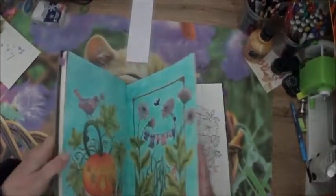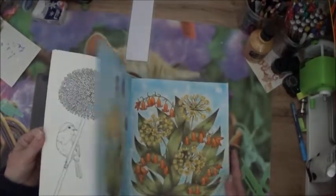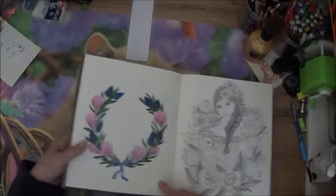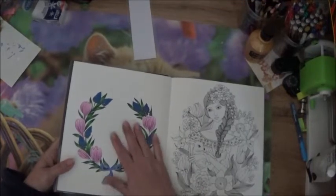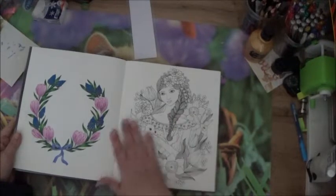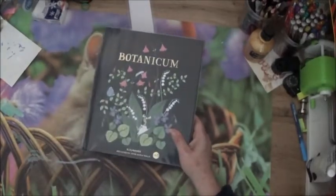Botanicum. J'essaye d'en faire un par mois parce que je l'ai un peu délaissé, donc j'essaye d'y revenir. Celui-là, je l'ai presque fini — il reste plus que le fond. C'était un petit, tout petit. Pareil, s'il me reste du temps, je me dis peut-être faire la page à côté. Sinon, pour le moment, je le laisse comme ça — je ne fais pas de fond. J'attends d'avoir fait la page d'à côté pour faire un fond qui aille bien pour les deux. Peut-être le faire quand même, celui-là, comme ça je peux le fond. À réfléchir. Voilà pour ma pile à colorier hors mystère.